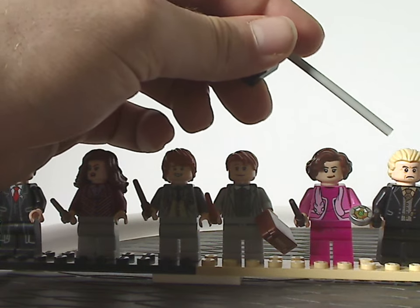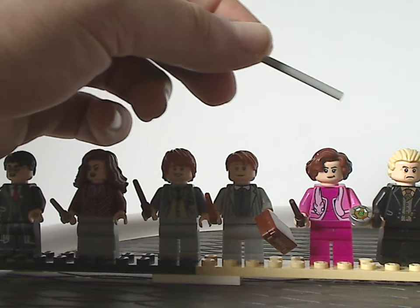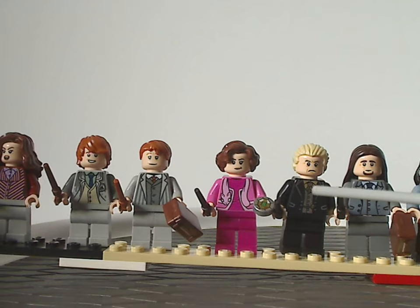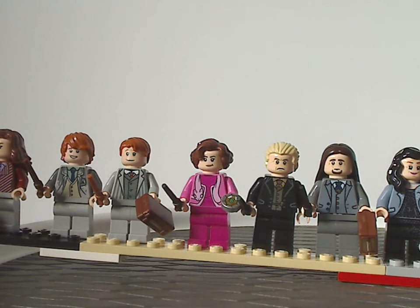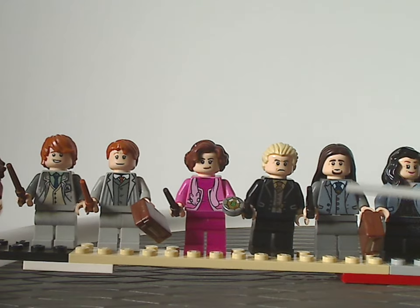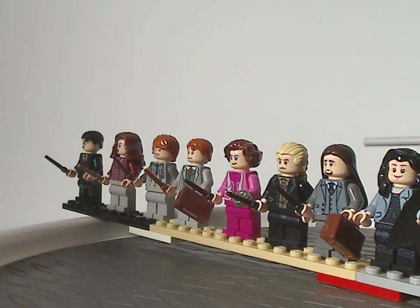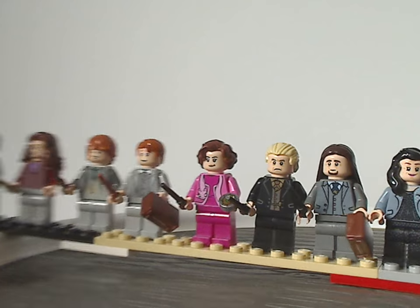Next is Corbin Yaxley. The face printing suits him quite well, and there's some nice torso printing too, along with a black wand. Next to him is Pius Thicknesse, with good face printing and torso printing, which you could use in some other settings. His hairpiece is about the same as Sally's from the Collectible Minifig Series 2, but in brown instead of red — quite nice, and usable on other figs.